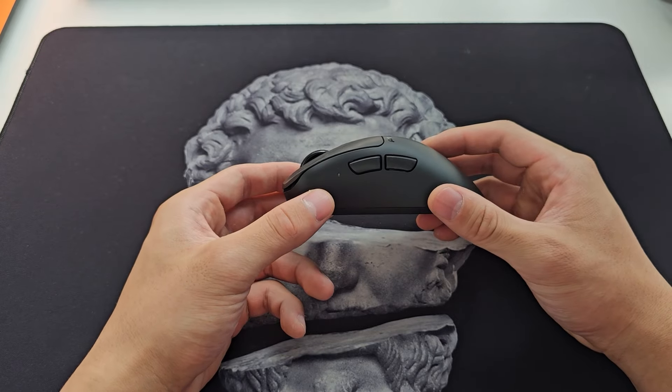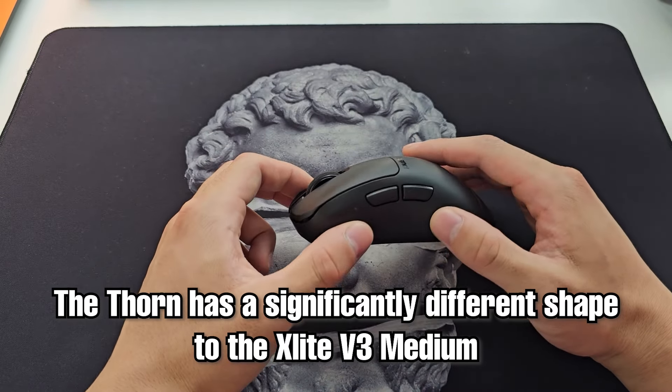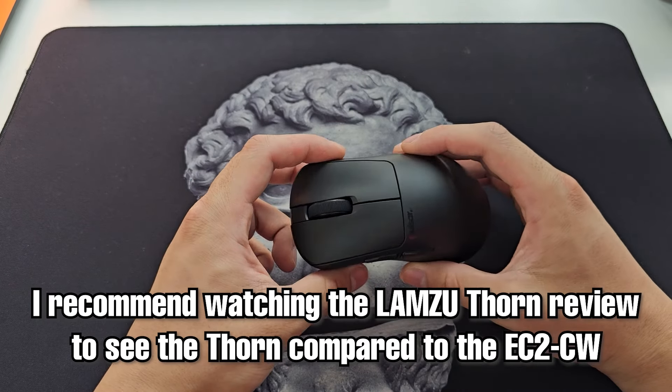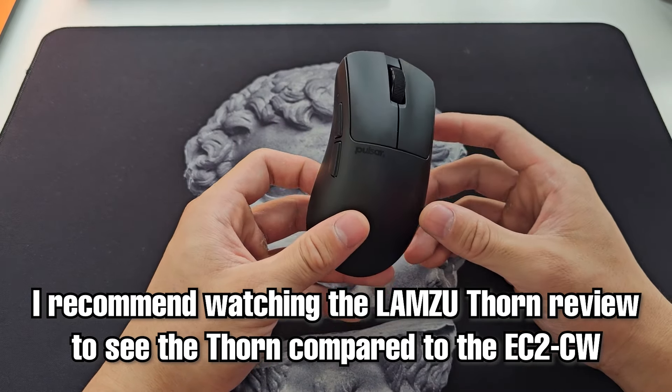As for the Lamzu Thorn, that mouse is significantly different to the X-Lite than the EC2 is, and for that comparison you might as well just go watch my Thorn review where I did an in-depth comparison to the EC2 — that pretty much applies the same for the X-Lite.